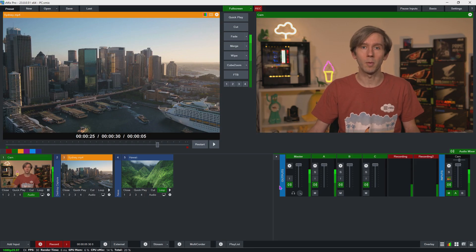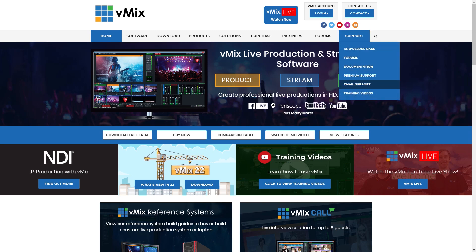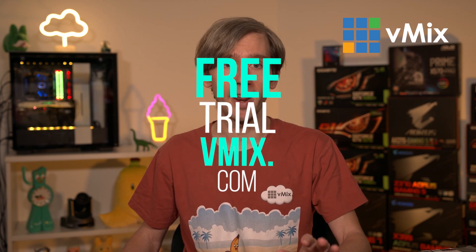There are also a couple of other companies that will build all-in-one portable vMix PCs, so you can Google those to check them out. If you have any questions about hardware and vMix, please send us an email via the support page on vmix.com. Please download the trial and see how your computer handles it — it's so much easier if you try it out with all of your equipment than sending emails back and forth. Thanks for watching and we'll stream you later.